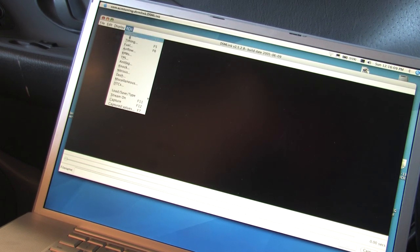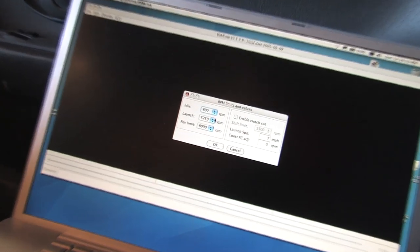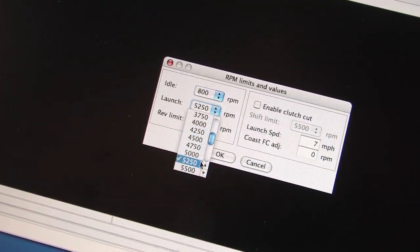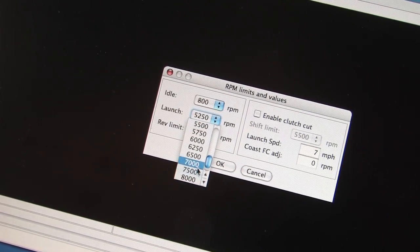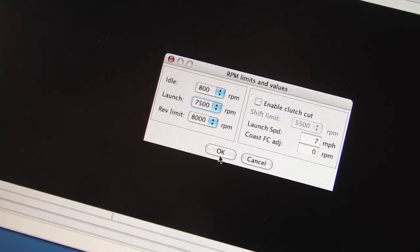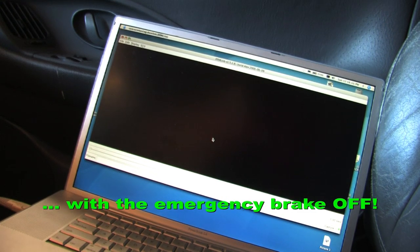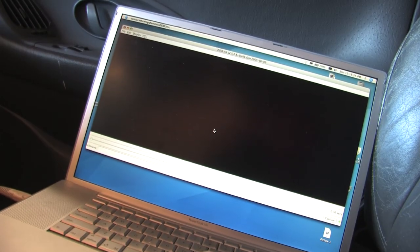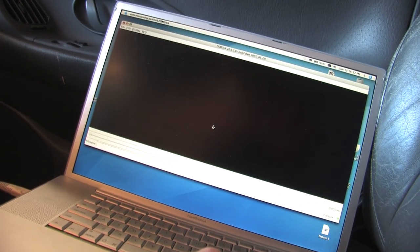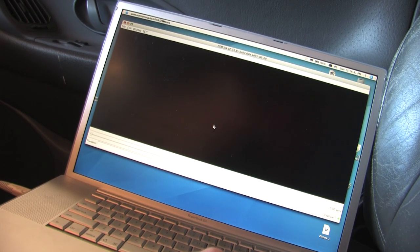The last thing you want to do to check your clutch's adjustment is to disable your launch limiter so that you can rev the car up all the way through the RPM range. With the rev limiter disabled, put the car in first gear, push the clutch in, and rev it up to 7000 RPMs to see if the car moves. If the car moves, you're experiencing clutch drag, and clutch drag kills synchros, so you definitely want to check this before you put it out on the road.